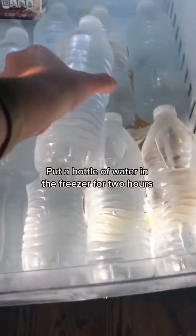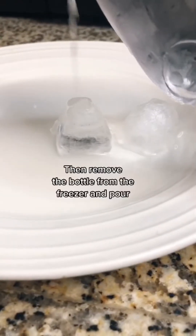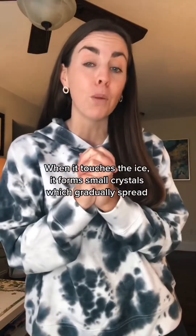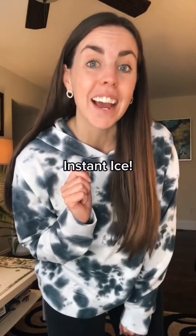Instant ice: put a bottle of water in the freezer for two hours. Place an ice cube on a plate, then remove the bottle from the freezer and pour the water. The water you're pouring is almost cold enough to freeze — when it touches the ice, it forms small crystals which gradually spread, and that's how you make instant ice.